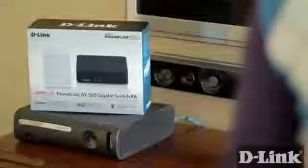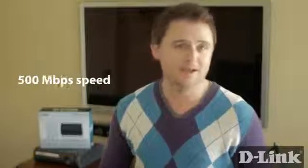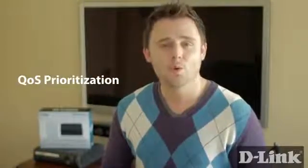Just plug it in and you're connected. With D-Link's Amplify Powerline AV500 Gigabit Switch Kit, you can connect four wired devices to your entertainment center, or anywhere else in your home, using nothing more than the existing electrical wiring already in your home. With the Powerline AV500 Gigabit Switch, you get four gigabit ports, up to 500 megabits of speed, and QoS prioritization for blazing fast connectivity.